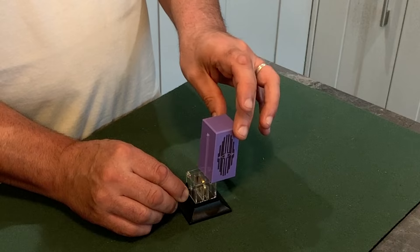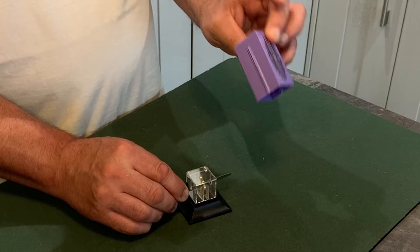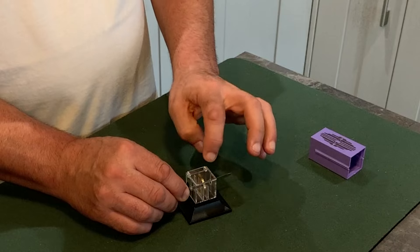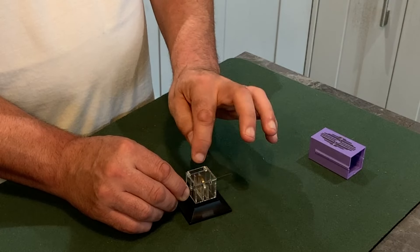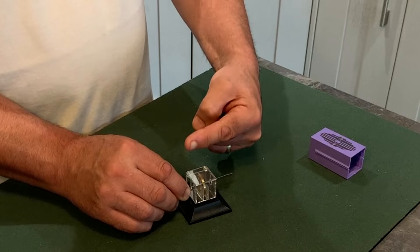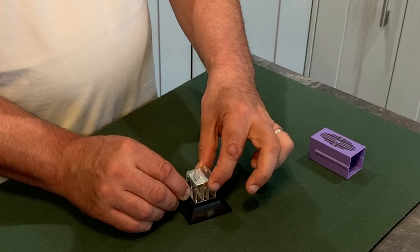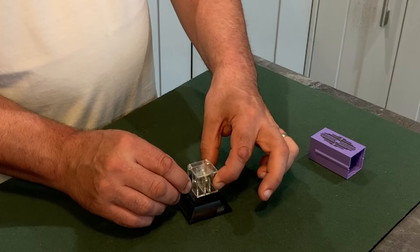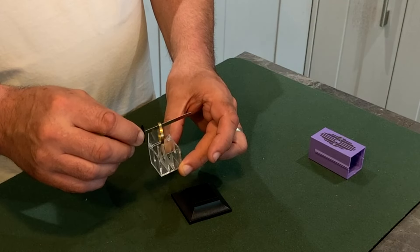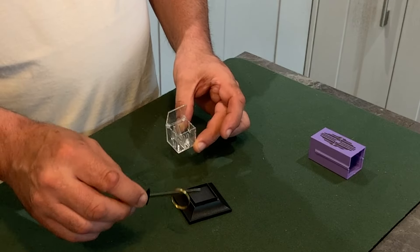There — nothing in the case. The casket is still shut, the ring is in there, but the sword has penetrated down through the box. Let me lift this off — you can see now that the ring is inside here.